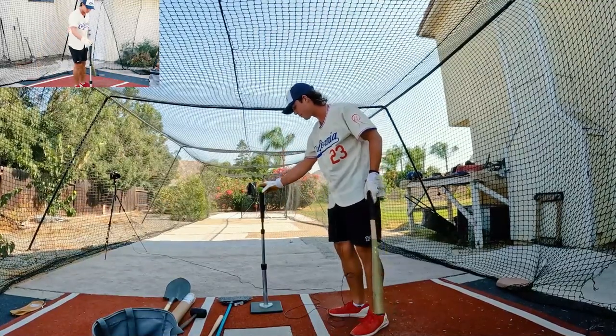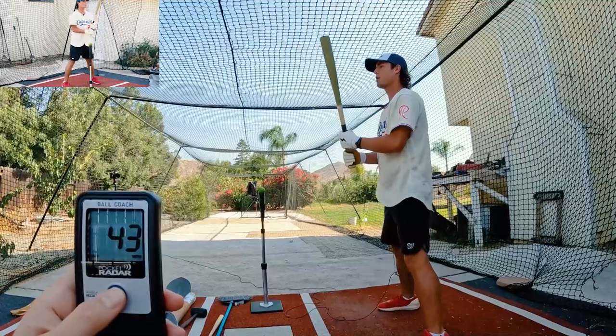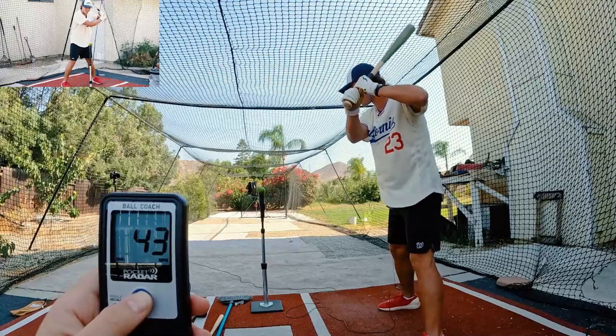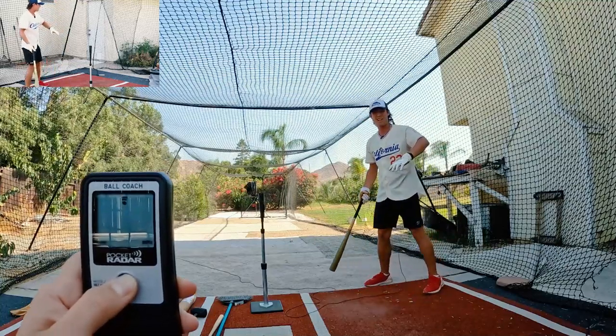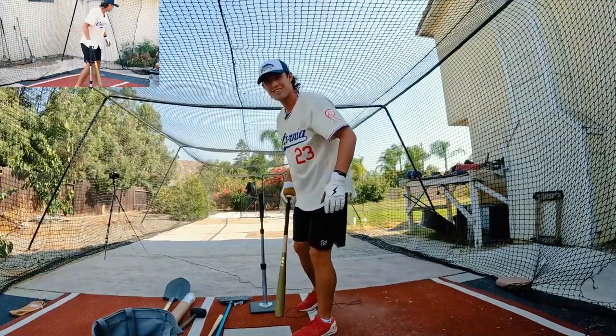I'm going to hit an underripe lemon. I have high expectations — I think it's probably going to explode, but I'm pretty sure I can get some good numbers on this explosion. I'm shooting for like 70. It sprayed me! 73, I think — wait, I don't know, I was looking at the explosion. It kind of smells good.